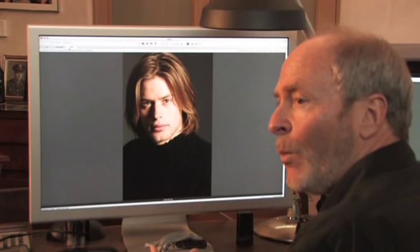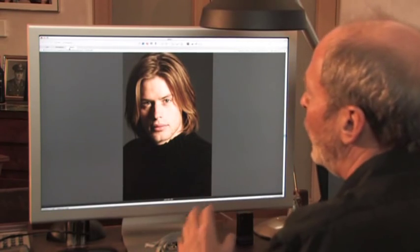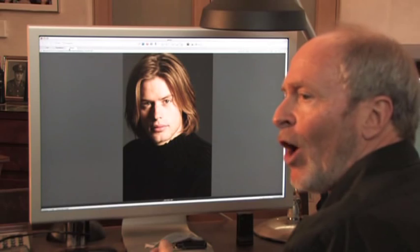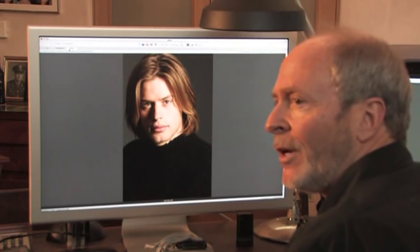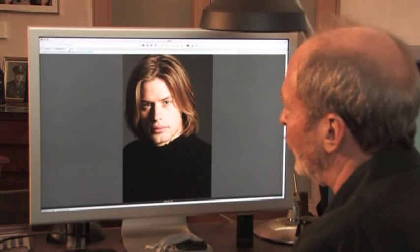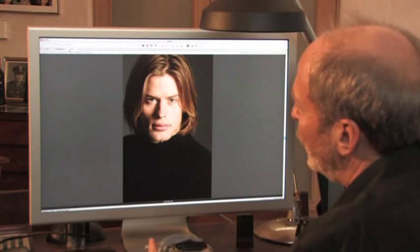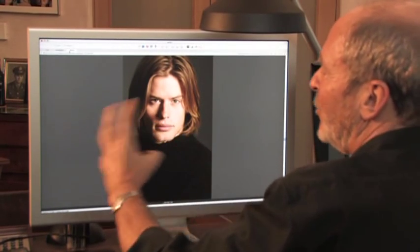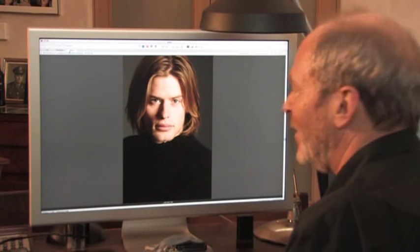In this shot I've used a black one to take away some of the information. What it does, it basically creates a little bit more mystique and intrigue. And often I find a picture more successful when it doesn't necessarily answer all the questions. So here you can see I've actually brought detail down by subtracting the light rather than adding the light.